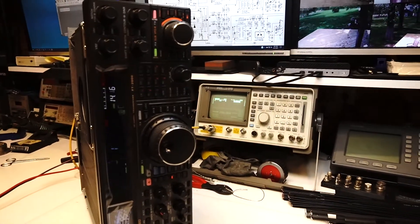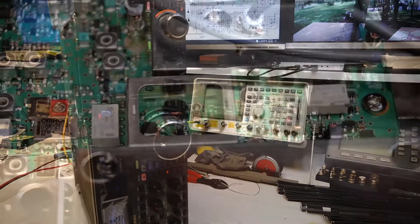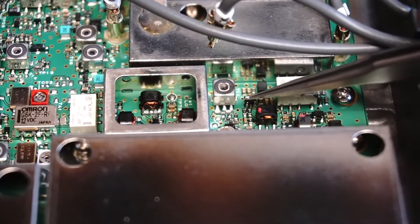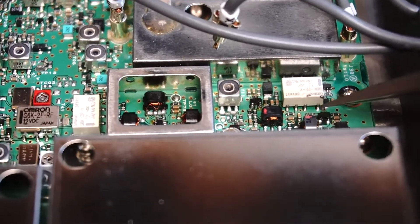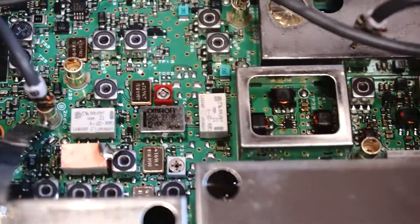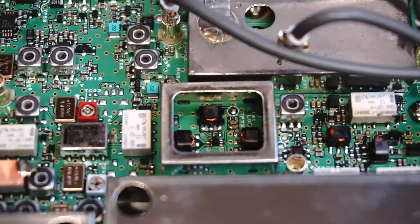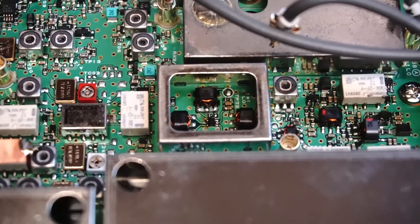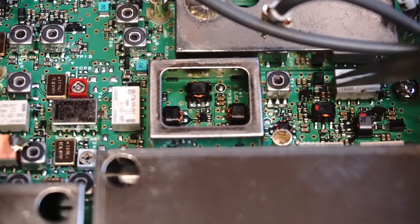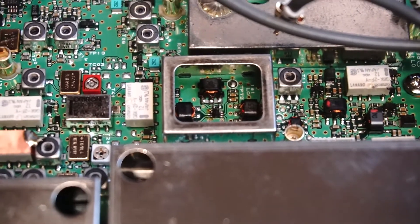These components had been changed before by Yaesu — the owner of the radio confirmed that Yaesu had worked on it, which confirms my belief that those are the problem components. Looking at the inside of the board, the culprits are either this little transistor here or the one over here — your Amp 1 and Amp 2 — or this balanced mixer down inside the can. I have decent amplification coming through the two amps; the next thing in line is the mixer, and that's where everything stops.